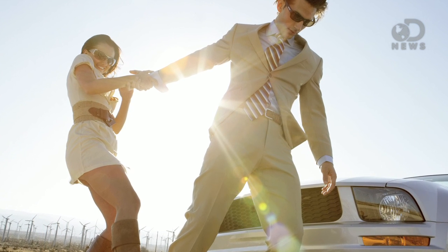Lens flares happen when light that isn't from the image a camera is capturing gets into the lens. So if you're shooting a picture of a friend and there's light off the frame from, say, a lamp or the sun pointing directly into the lens, you get a flare. A normal lens flare is the one that looks like a ring of light with some spots coming out of it. That ring is called a corona, and it shows the diffraction of light from the source.